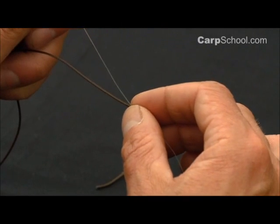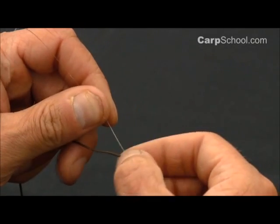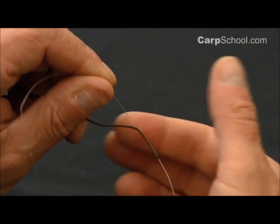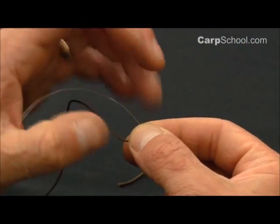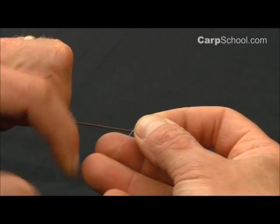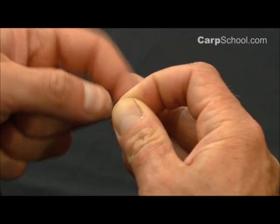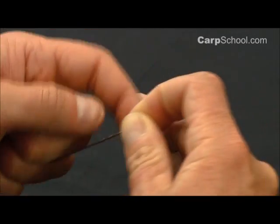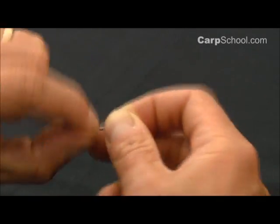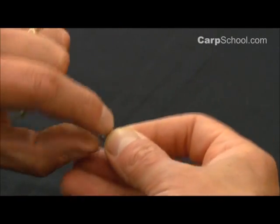We're now going to pass this mainline around the leadcore and back up again and tuck it back into the initial loop that we formed up here. I tend to stick my thumb and forefinger over there and that will allow me to do that later. So we're going to wrap our mainline around the leadcore — once, twice, three times, four times, five times — then go back again once, twice, three, and four.